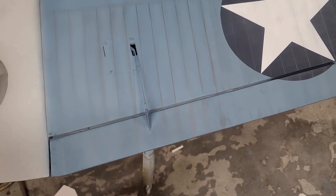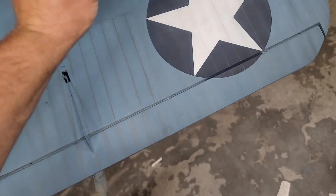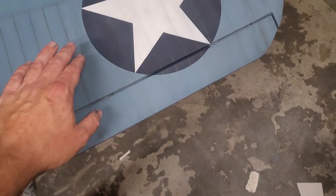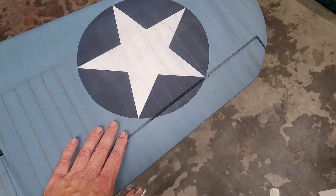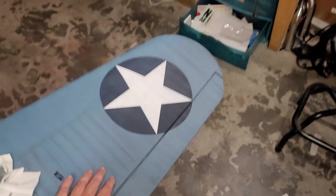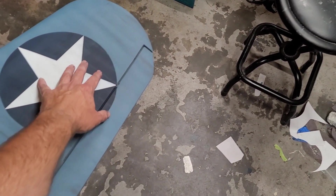So what I did was take a rag with some Windex on it and rub what's on there off. You're not going to take it all off, but I left a little bit there. From a distance you can still see that it's there, but it's not too much. You can see how big this wing is with my hand — I've got huge hands, so it's a huge wing.